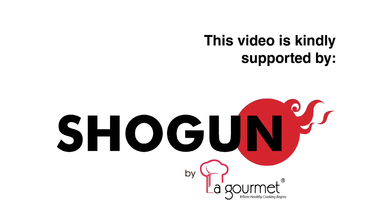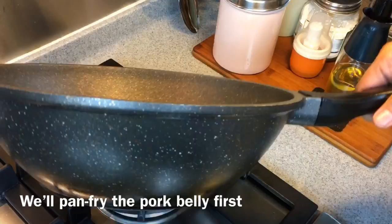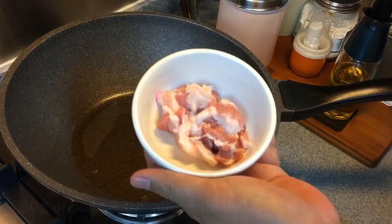We're going to cook the noodles now. Heat up a pan, adding just a little bit of oil. We're going to pan fry the pork belly now and brown them. Once it's hot, we put in the pork belly. This is 50 grams of pork belly — I've sliced them up. Put them in.